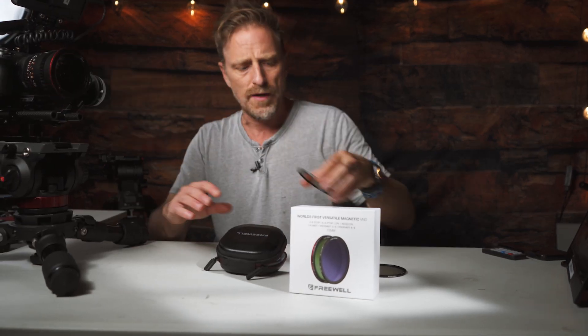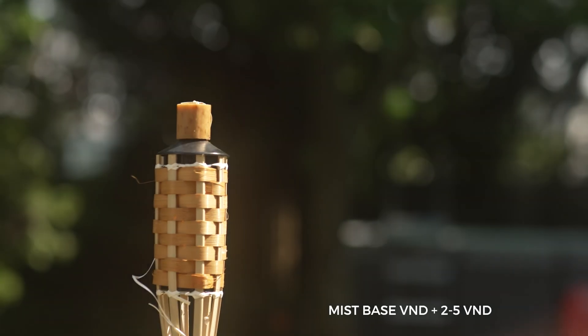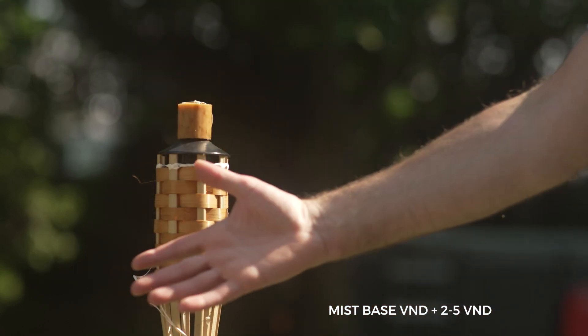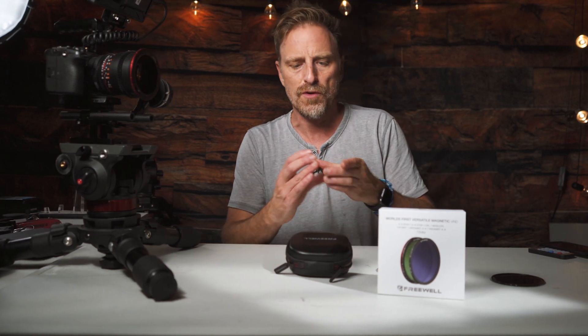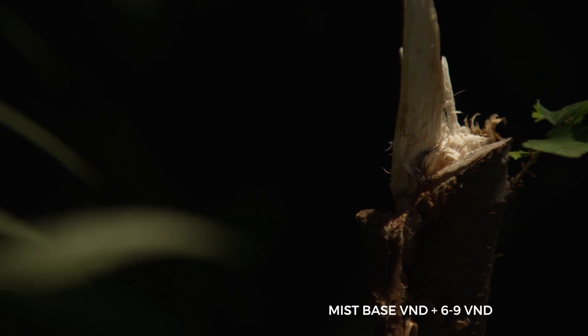If I wanted to use that soft mist filter, I can just actually swap these out right here. This is the mist BND — this comes right out, just pop it out like that, just make sure not to drop it. Bring this guy in. You've got a lot of options and you can mix and match these, which is really nice. Now I've got this really soft filter on. I could put back the 2-5 stop, align it with my A here, and I'm good to go. Now I've got this soft filter look, and I'll show you some examples of all of them.